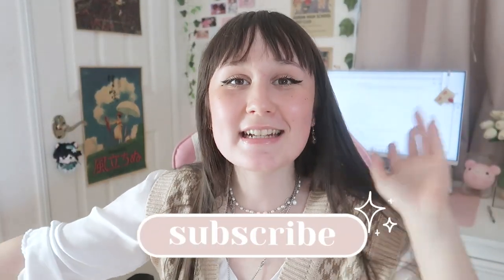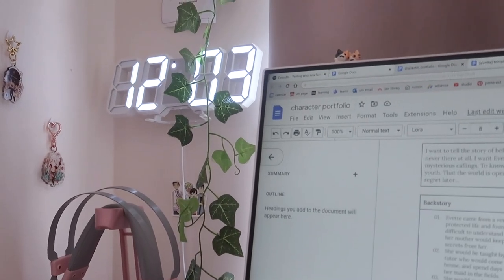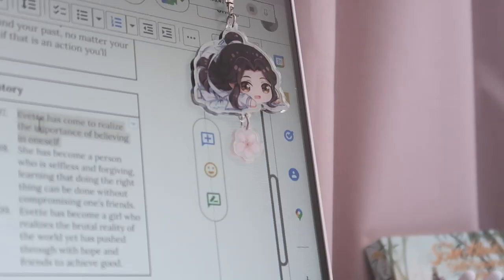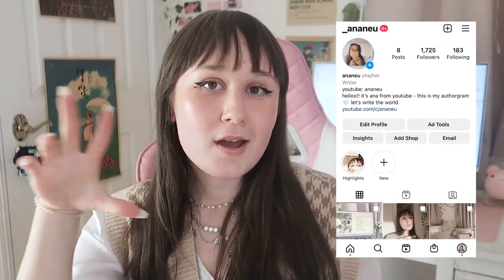I hope you enjoyed the video. If you did, definitely subscribe to my channel. I really hope these tips helped you think about your project, think about just getting it done, and realize that it is possible to pants your project — nothing's impossible. If you need more inspiration or advice, definitely check out my podcast, which I have on Spotify with new episodes every week. I also have an Instagram, so follow me there. I love you guys and hope to see you in my next video — bye!